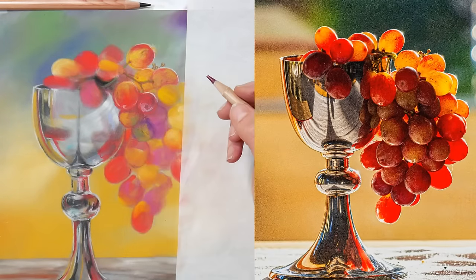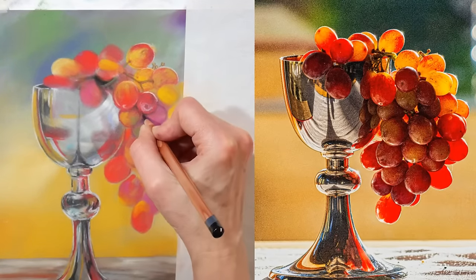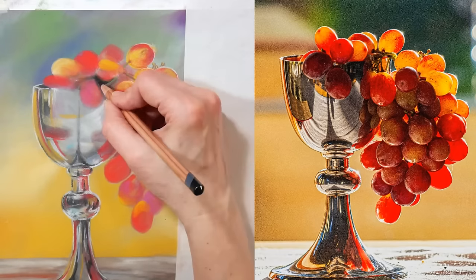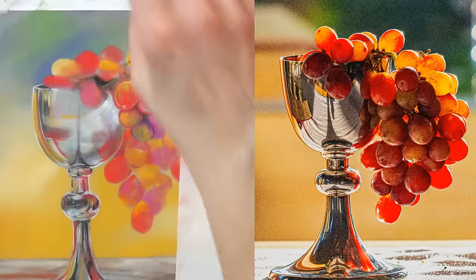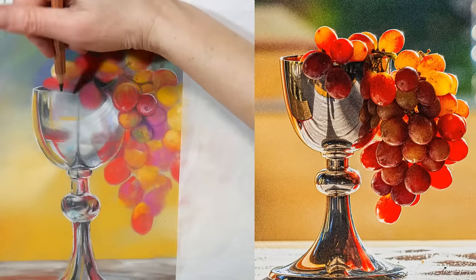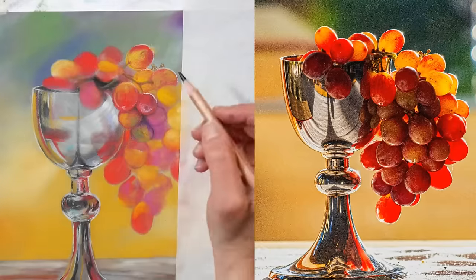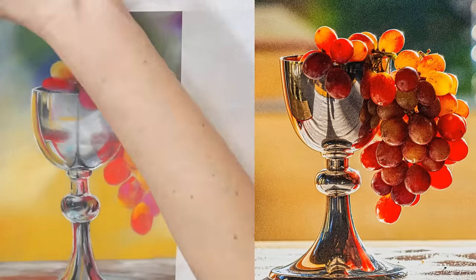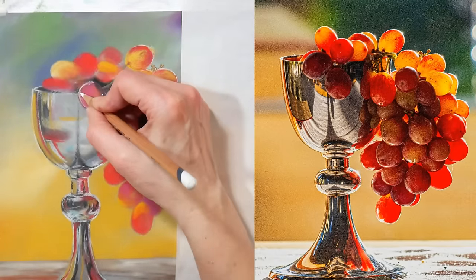Looking at those grapes, some are almost ochery and greenish — they have these other colors in there. If you look at the color wheel, directly across from red is green — those are complementary colors. Put a green next to a red and it makes each color seem more vibrant, so it's another way to make those grapes appear like they're glowing.